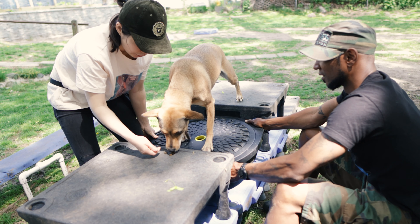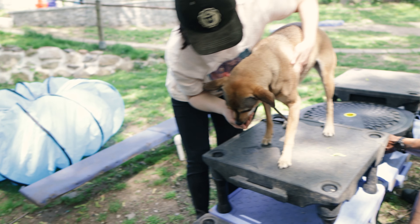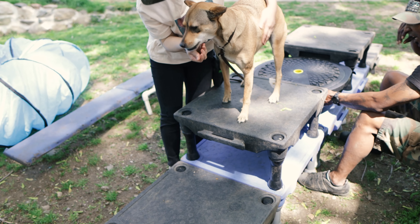Good girl. Good girl. Good job. Good job. Pet that dog. Look how brave she is. Excellent.